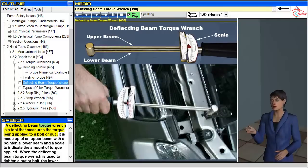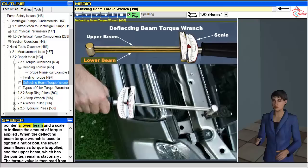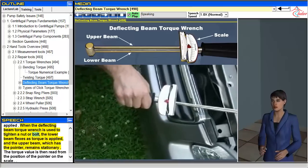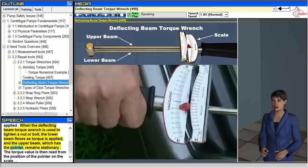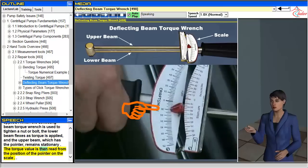A deflecting beam torque wrench is a tool that measures the torque being applied to a bolt or nut. It is made up of an upper beam with a pointer, a lower beam, and a scale to indicate the amount of torque applied. When the deflecting beam torque wrench is used to tighten a nut or bolt, the lower beam flexes as torque is applied, and the upper beam, which has the pointer, remains stationary. The torque value is then read from the position of the pointer on the scale.